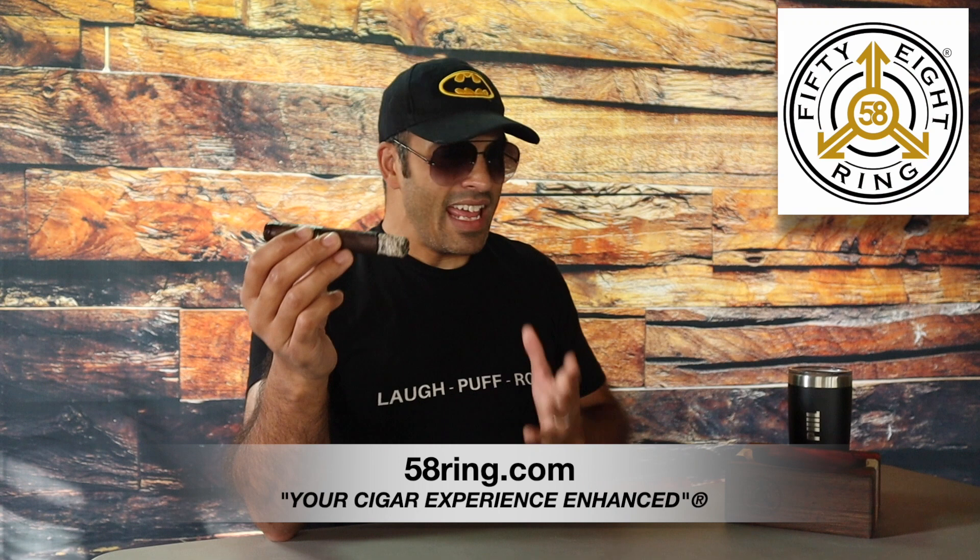I'd like to take a moment to thank our sponsor, 58ring.com. If you're looking for a killer wooden ashtray, check them out — 58ring.com. Your cigar experience enhanced.